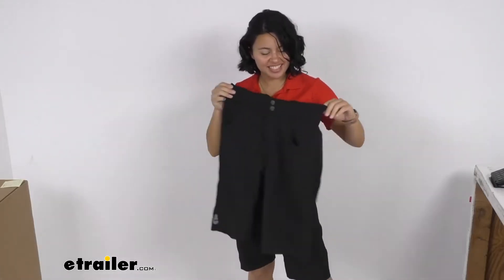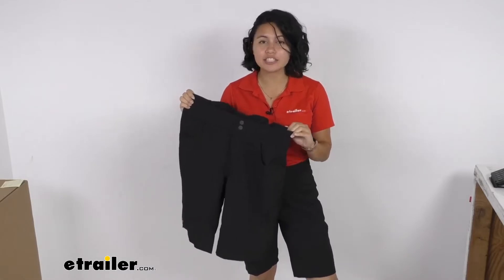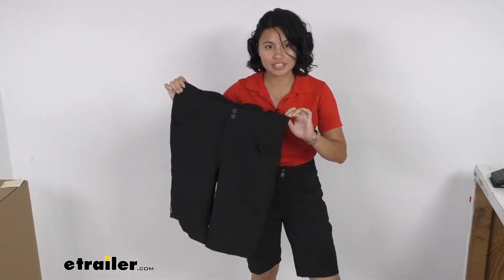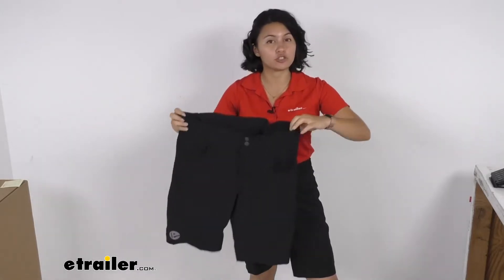Hi everyone, it's Evangeline here at E-Trailer. Today we'll be taking a look at our E-Trailer mountain bike cycling shorts. I'm currently wearing the women's fit in a women's small, but we'll be taking a look at our men's fit mountain bike shorts.